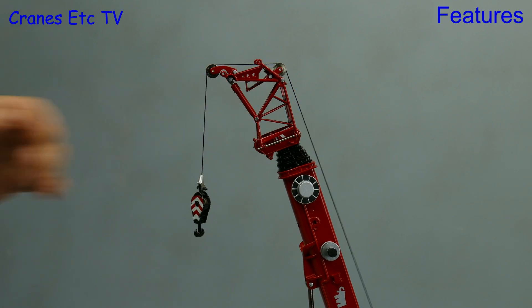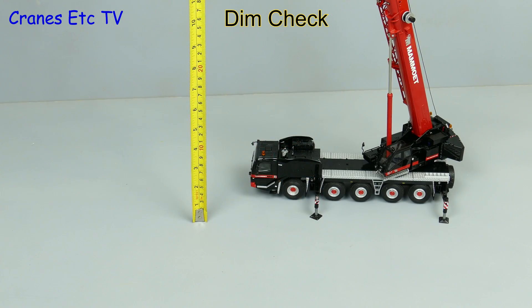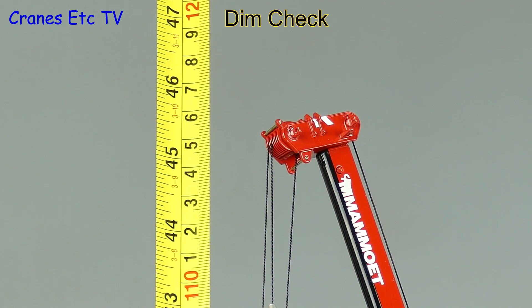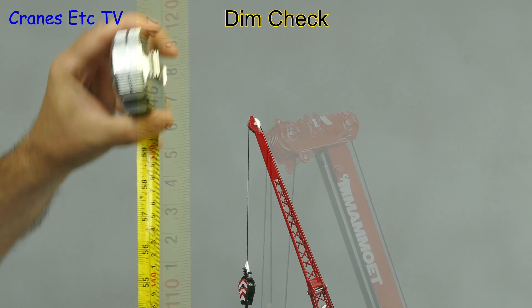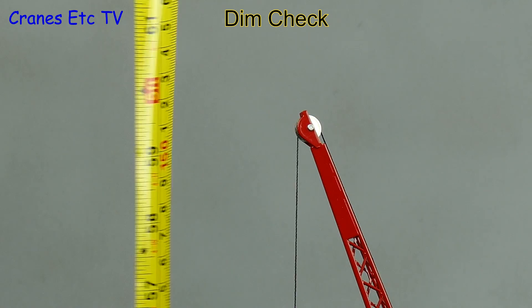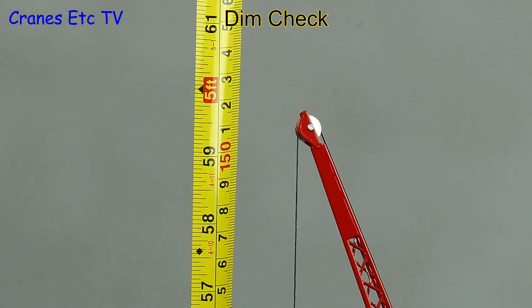So that's the features — let's go for a dim check to see how high the model can reach. On the main boom it's up to 45 inches or 115 centimetres, and if you go for the full fly jib it's about 59 inches or 150 centimetres.